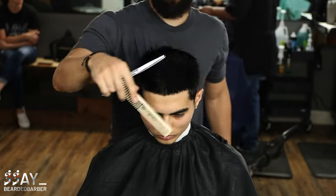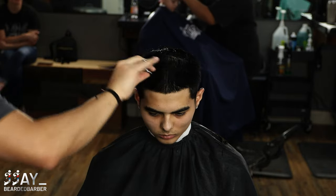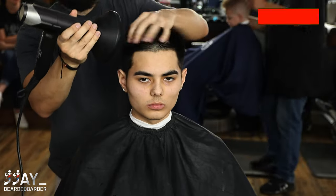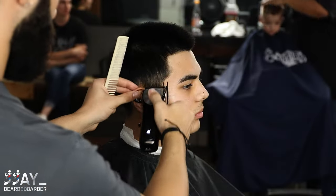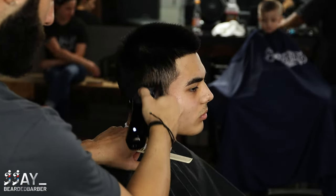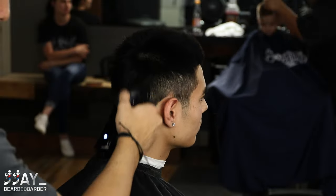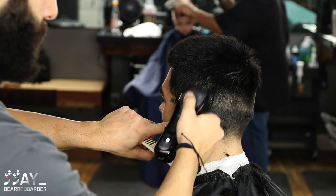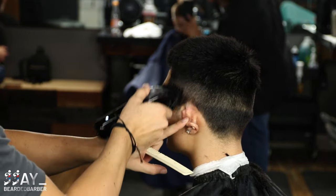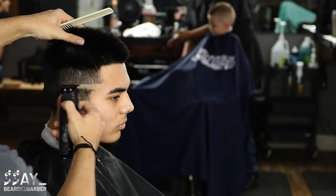Now let's get into the fade work. I'm using my one and a half guard with the lever completely closed — this is the Gamma Mythic clipper, the new one they just came out with. It's heavy duty, made out of all metal, and it's slowly becoming one of my favorite clippers. I'll have the links down below if you want to check it out — it's a little heavier, kind of like the Wahl 1990 Anniversary.